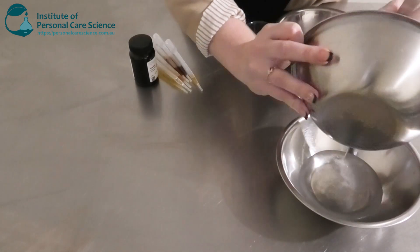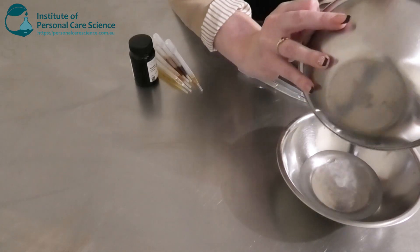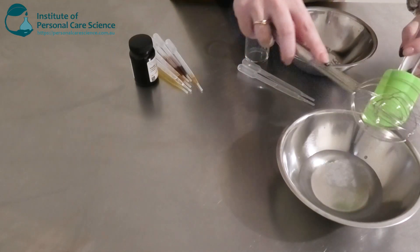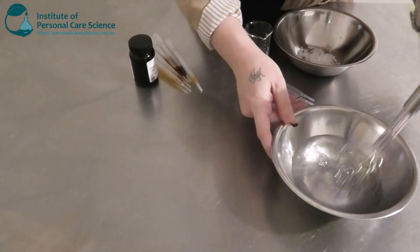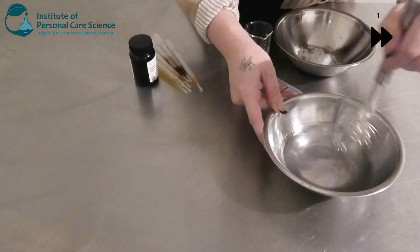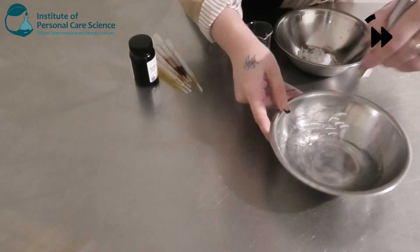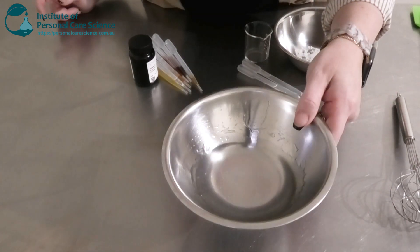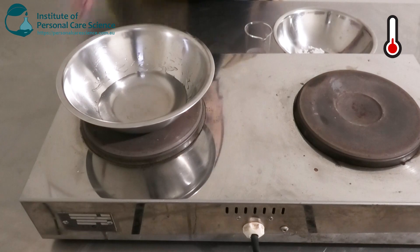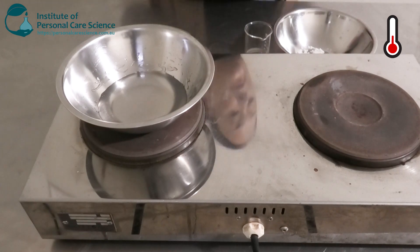Once you've got a nice smooth slurry, we're going to add that to our water phase. You can see that's gelled up quite nicely, so we're just going to pop that one on heat. While that's heating up, I'm going to put together my oil phase.